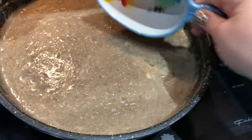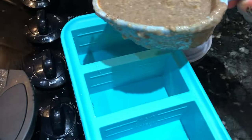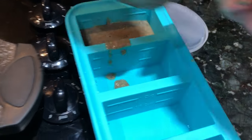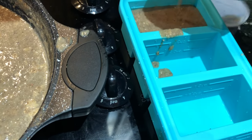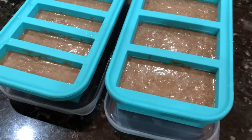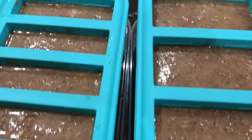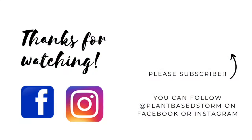Then just cook this for about another 10 to 15 minutes until it thickens up to where you want it. Again, I'm going to use my Super Cubes — I'll allow them to cool and then put them in the freezer, and once they're frozen pop them into a zip-top bag just like I did the onions, and they will be ready to go whenever I need them for any recipe. I hope that you enjoyed this quick video of prep-ahead basics. If you like what you saw, please don't forget to share and subscribe, and as always, thanks so much for watching!